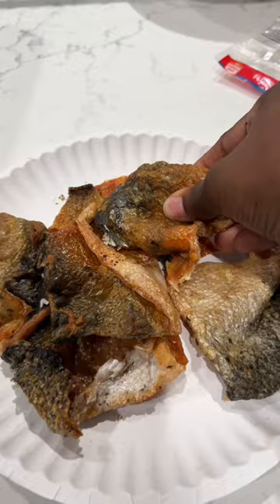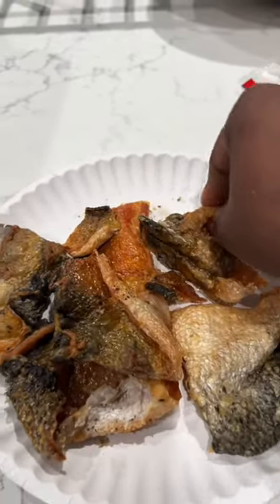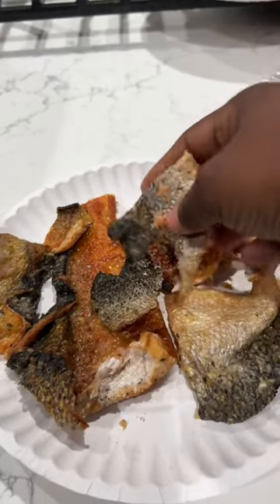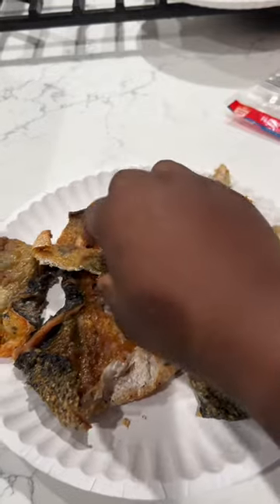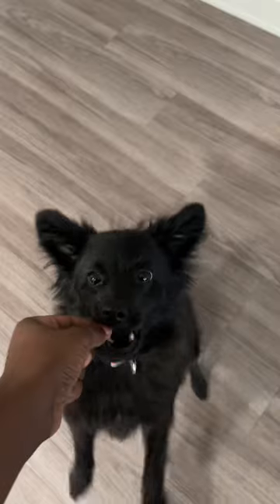It should get super crunchy like this. I then just break it up into small pieces and save it in the bag for her. And if you want, you can season it up and you have a treat for you too. Now be careful, they are addicting. As you can see, she tried to bite my hand off.